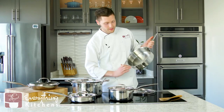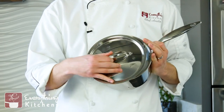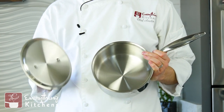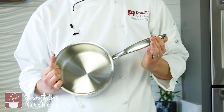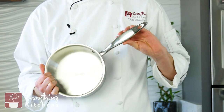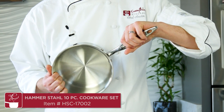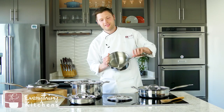Next we have the three-quart saucepan, which is great for making a side of rice, beans, or mac and cheese. Something worth mentioning about all these pans is the handle — it's hollow on the inside. That means it stays cool to the touch while the pan is on the stovetop, so you don't have to grab a pot holder just to stir your mac and cheese.